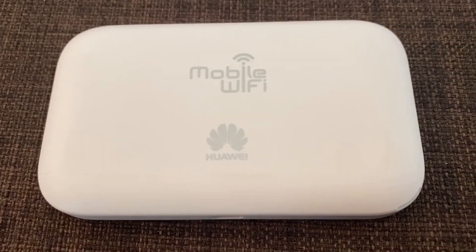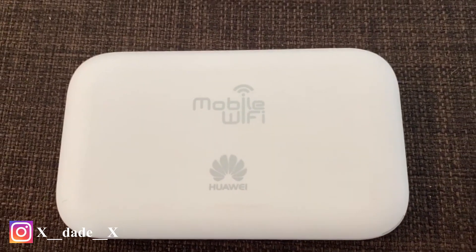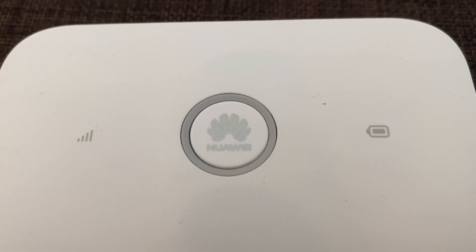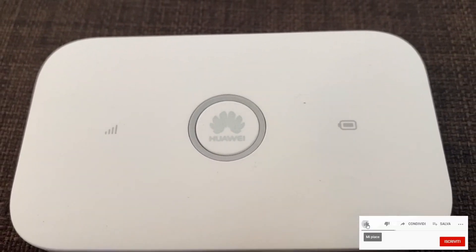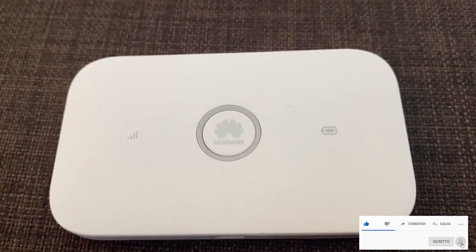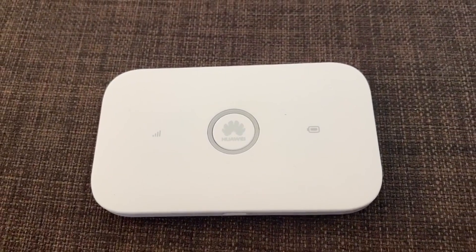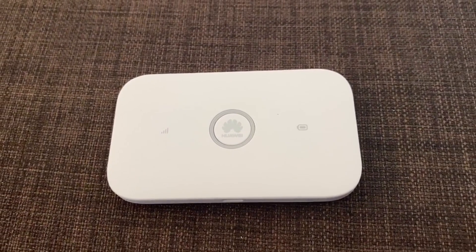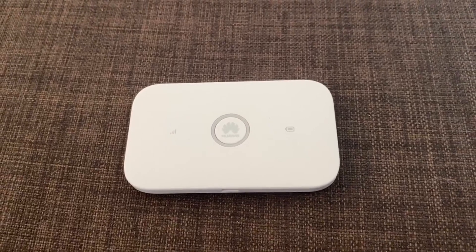Questo dovete valutarlo voi in base alla ricezione della vostra zona, motivo per cui è inutile che proponga degli speed test, che di fatto sono inutili almeno che non siate i miei vicini di casa. Anche per questo giro è tutto ragazzi. Se il video vi è stato utile fatemelo sapere con un like e, per supportarmi, sapete che per me è fondamentale una semplice iscrizione al canale. Grazie e ci vediamo alla prossima, ciao!